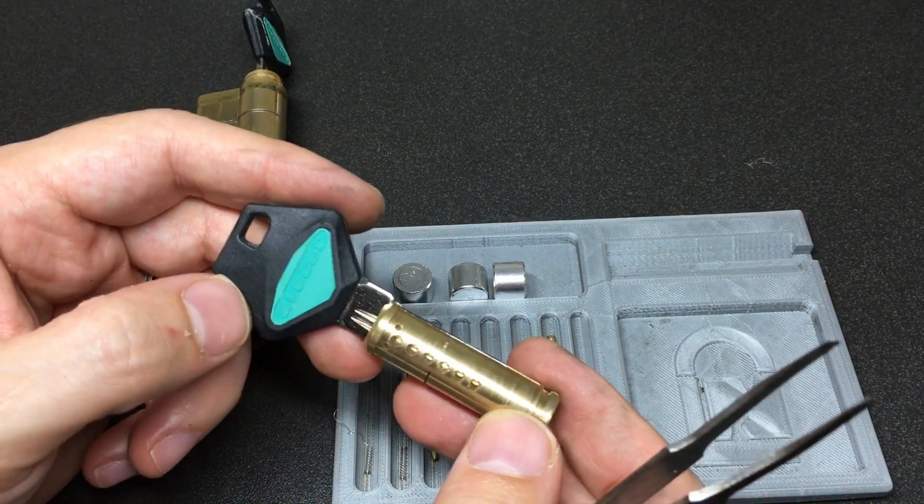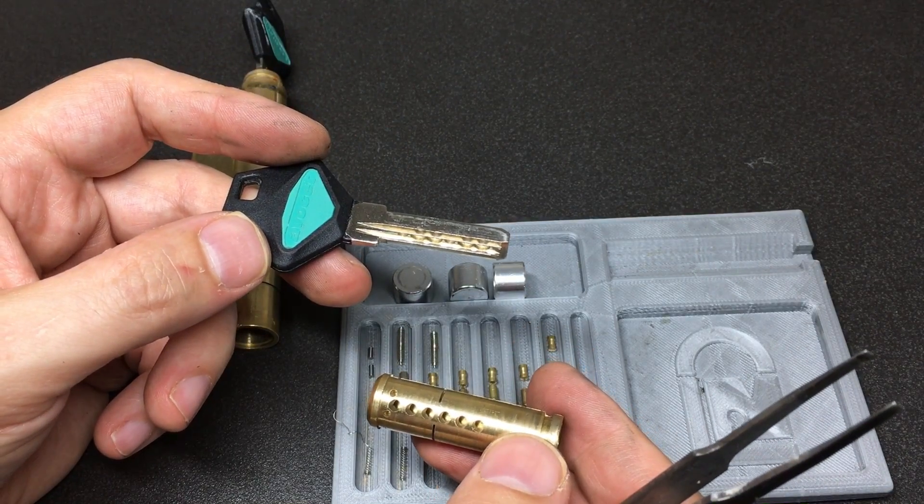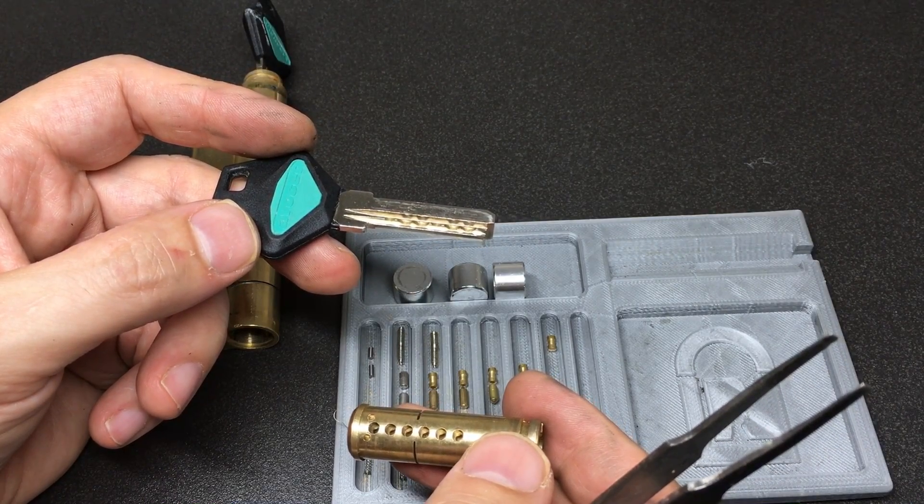So there you go - that was the Avocet Pioneer Plus pick and gut. Hopefully you'll learn from my disaster! I'll put this thing back together and I'll see you all next time.